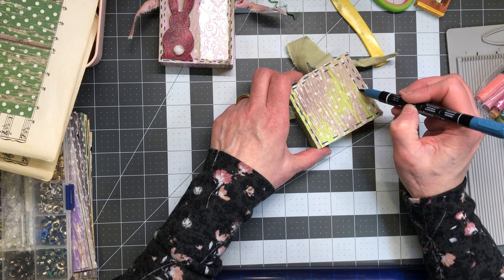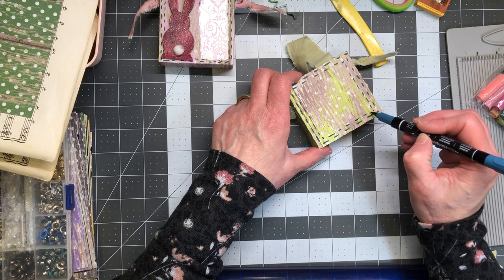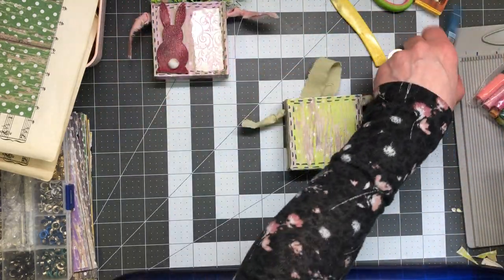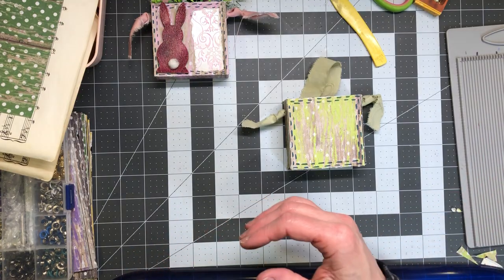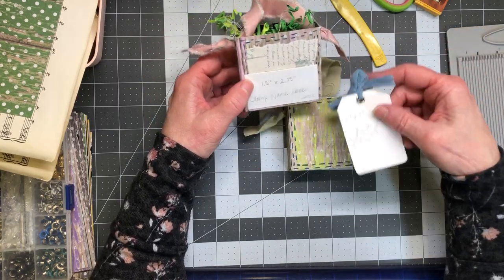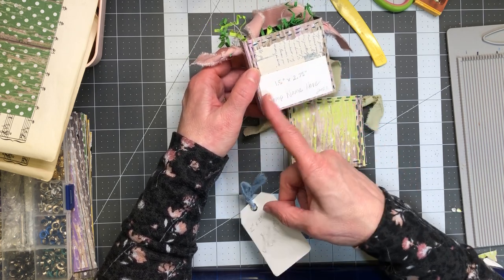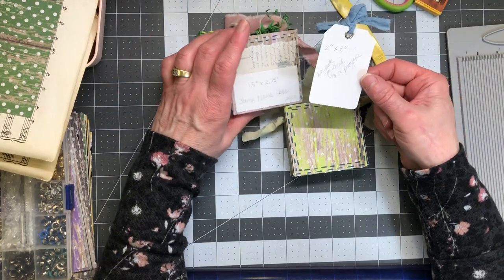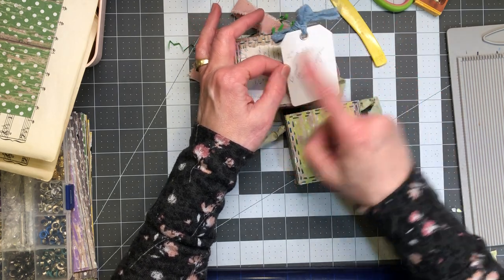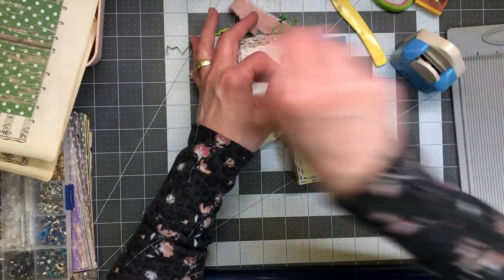The bunny's gonna be on one side so I might do a little layering on that part. This side's gonna have that little pocket so let's make that little pocket. I actually just made this one and I put the measurements on it because I knew it would match. My pocket's going to be one and a half by two and three quarters, and my tag I wanted to fit a certain way, so it's three inches long and two inches wide.